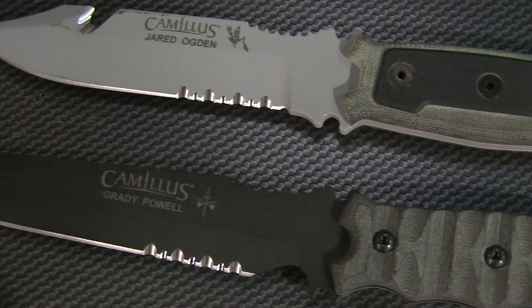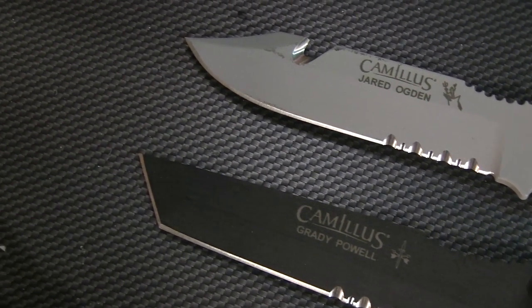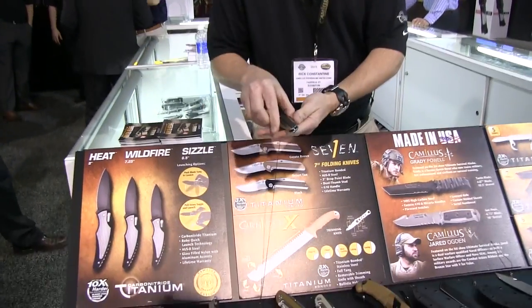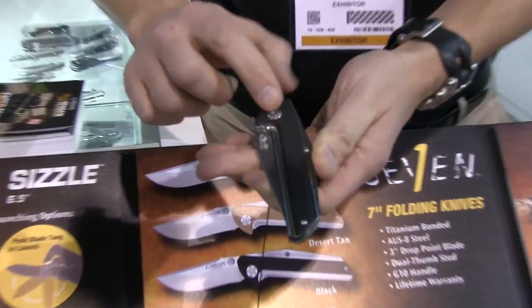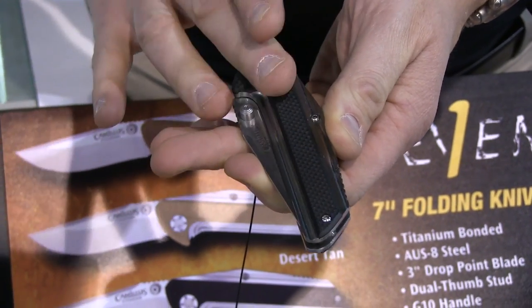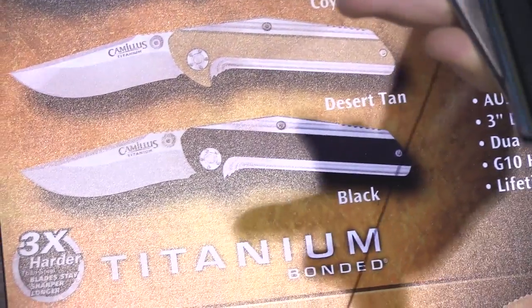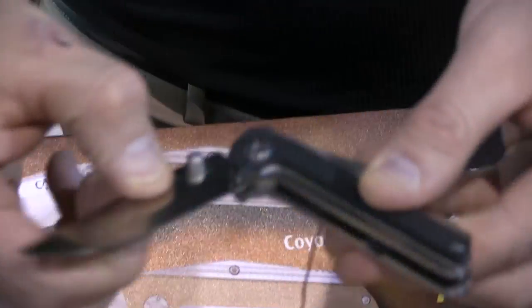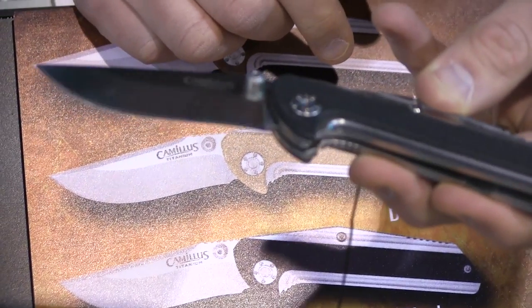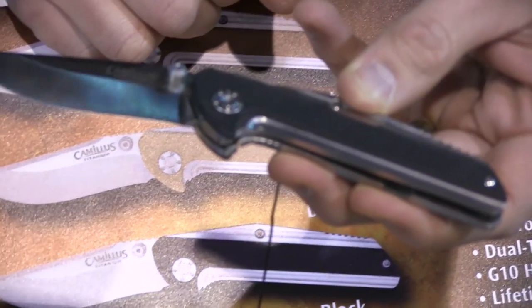Moving on, we have some exciting knives — the Camillus 7s. They're called the 7s because they have a little 7 design. They come in three different colors: black, Desert Tan, and Coyote Brown. They're 7 inches long, have an AUS8 polished steel titanium bonded blade, and of course, like everything else with Camillus, a lifetime guarantee.